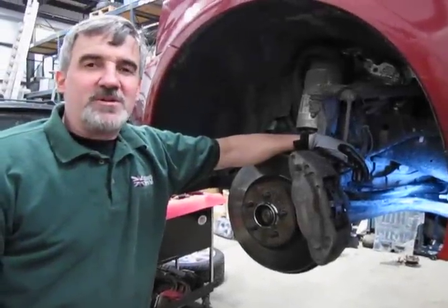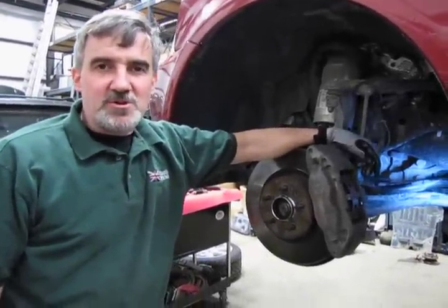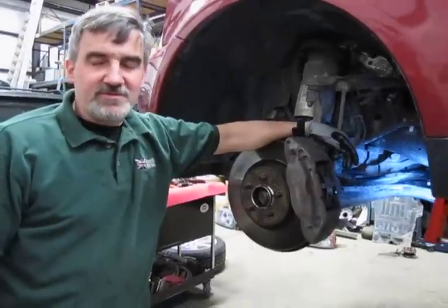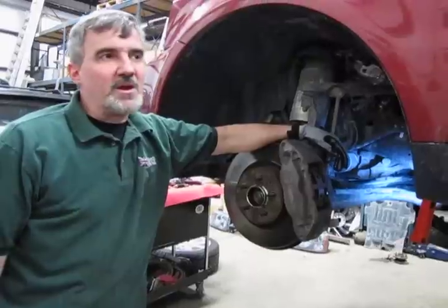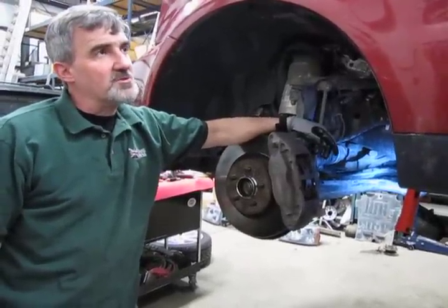Hi, I'm Doug, your tech support representative here at Atlantic British. In this video, we're going to touch base on something that seems to show up quite often on the 06 and later Sports, 06 to 09, some of the LR3s. This is a supercharged 07 Sport.